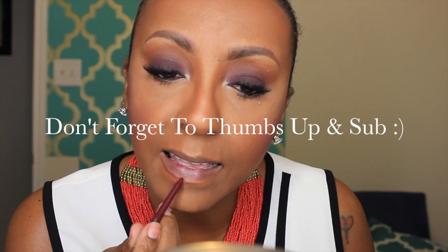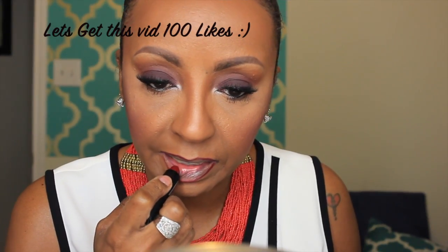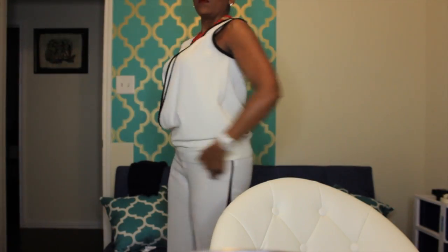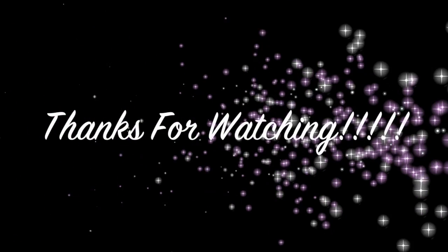Now it's time for the lips. I'm using a Jordana lip pencil in the color Cabernet, and I'm using Melt's Six by Six lipstick. I'm not really a red girl, but I love this color — it's more on the brick red side, so it's perfect for me. And that's the look! I did change into a black pair of pants. Thank you so much for watching — until next time, take care of yourselves and God bless. Bye!